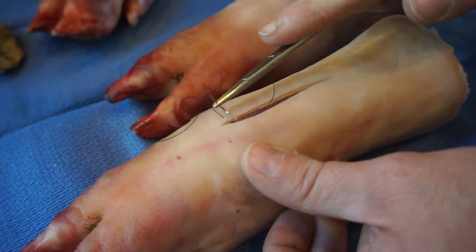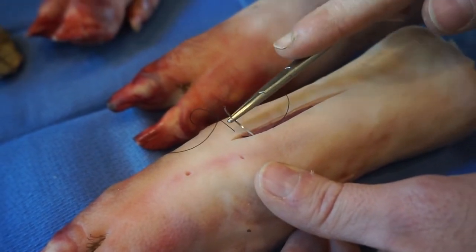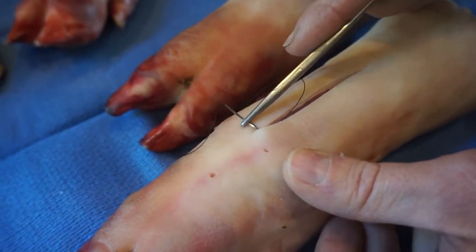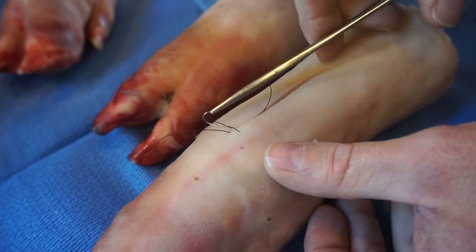Catch one side and then come back under. This is really shallow — just through the skin. I barely even touch the muscle underneath. You can kind of even it up, come out the same side over here, and catch it again with the needle driver. Kind of curl it out.